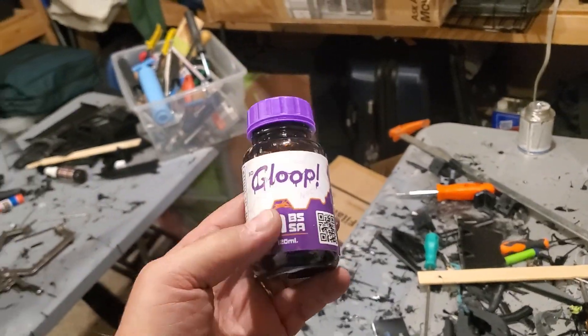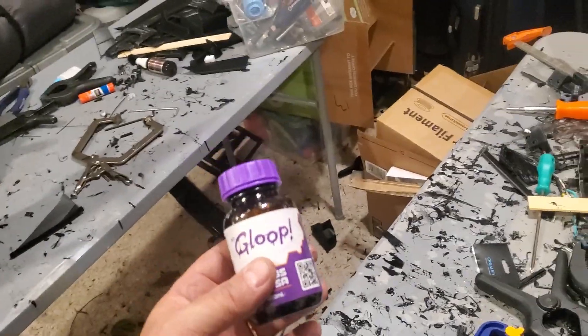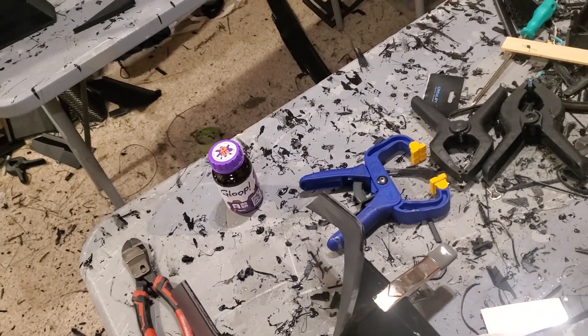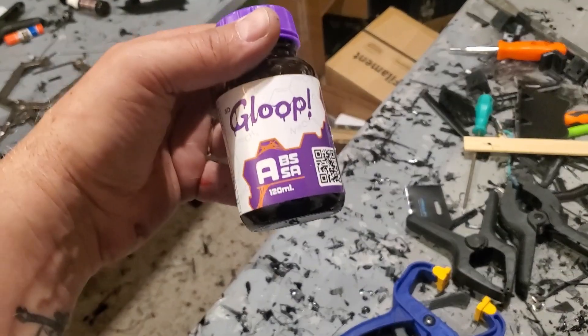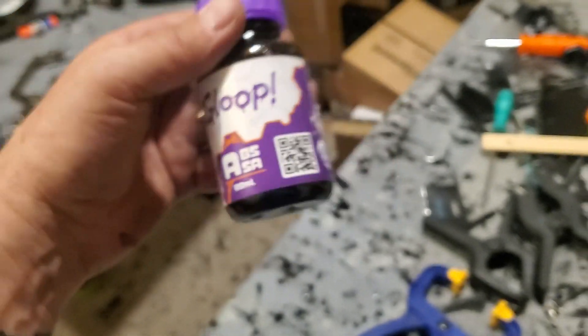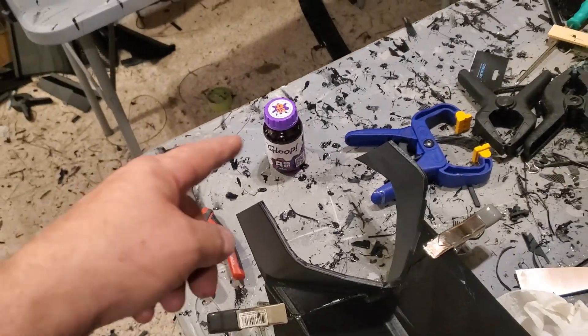What do you want to see on the car? Things are going fast this time, which is fantastic. I'm really digging our gloop — the gloop is making the bonding go so much faster, and the bonds seem to be better and stronger. Not that the ABS glue is all that weak, but this stuff is stronger. They do make versions for PLA and other materials; this is their ABS/ASA formula. There's a QR code if you want to scan that. This stuff is great — go check them out; I'll put a link in the description.